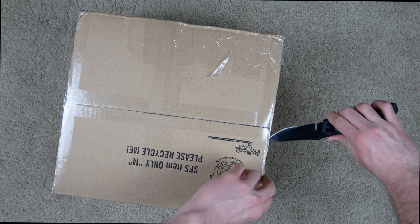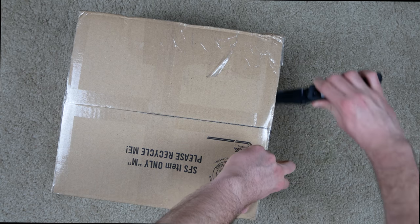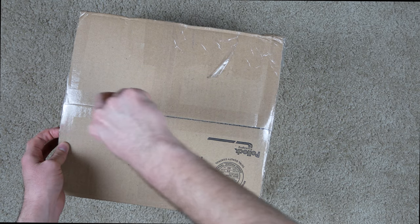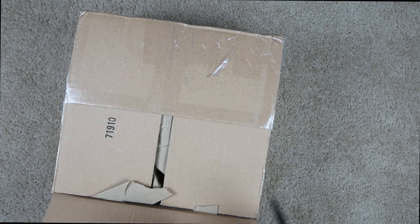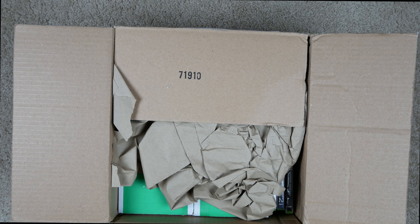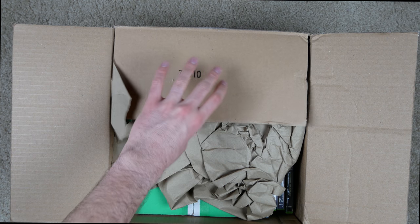We're going to open this thing up and see what's inside. As always, be careful with your knife, unlike I'm doing right here. This is used, not refurbished — they're slightly different. Used means it wasn't fixed or anything; it is how it was returned by somebody.